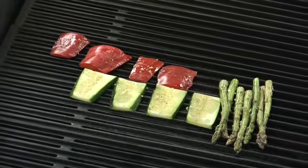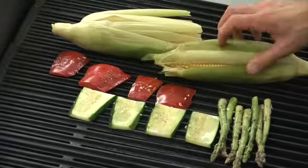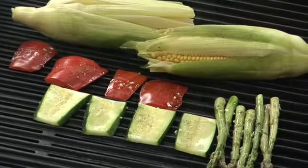One great technique for corn on the cob: instead of fully shucking it, pull the outside back, take the hairs off, put the outside back forward, and soak it in water for about an hour or so. Make sure that before you put it on the grill, you brush it with a little bit of olive oil and season it with salt and pepper.